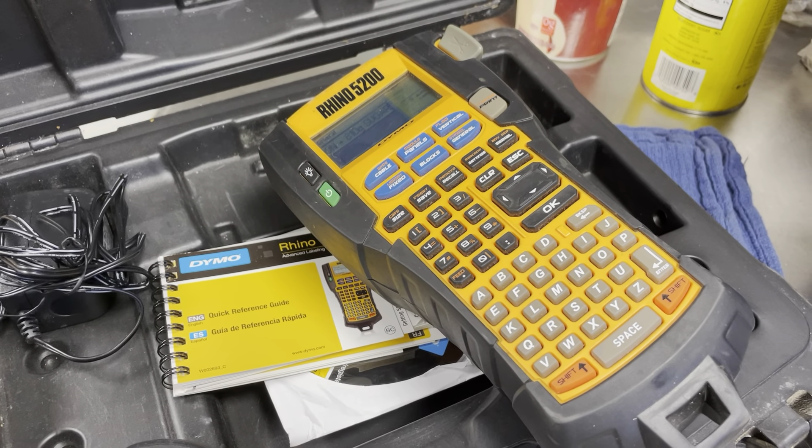Then you end up with this cool label that you can see there and then you can put it on your machines or whatever you want to do. So again that is the Dymo Rhino 5200. We're really happy with it. Thanks for watching. Stay tuned to see what else is brewing here at Table Rock Tea Company.